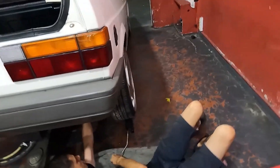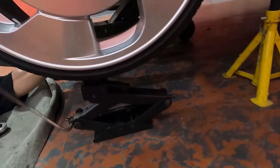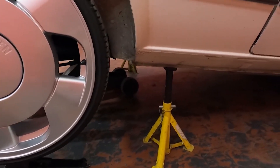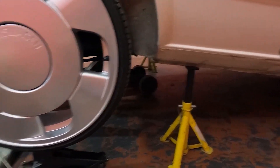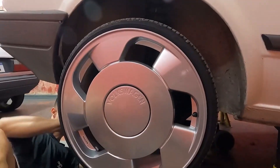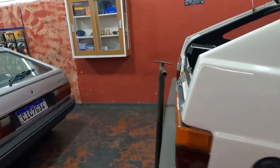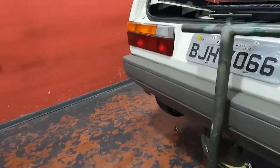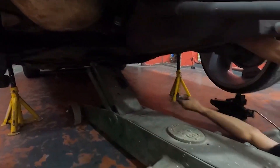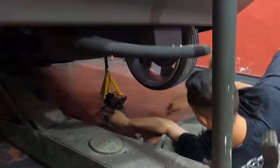Olha os trâmites aqui. Tô usando o macaquinho pra levantar a roda, mas tá ali no cavalete, tá galera? Então quando a gente faz aqui, a gente cruza o cavalete pra ficar seguro. O macaquinho pra levantar a roda pra ficar mais fácil de mexer, e o macacão segurando a parte de trás do carro no eixo. Tira o outro já também — é só tirar o amortecedor fora.